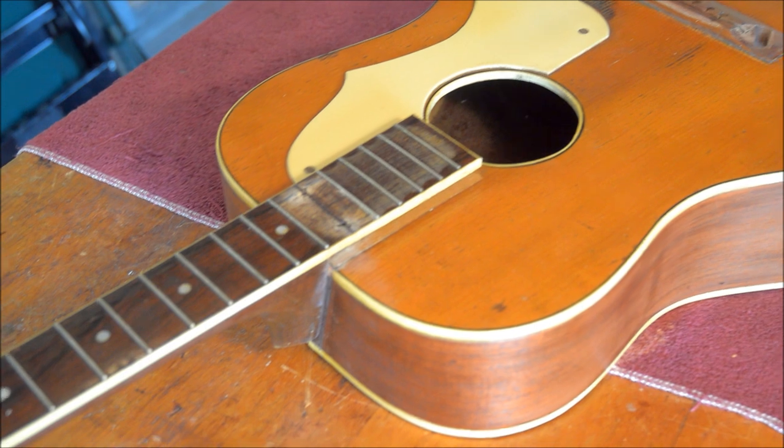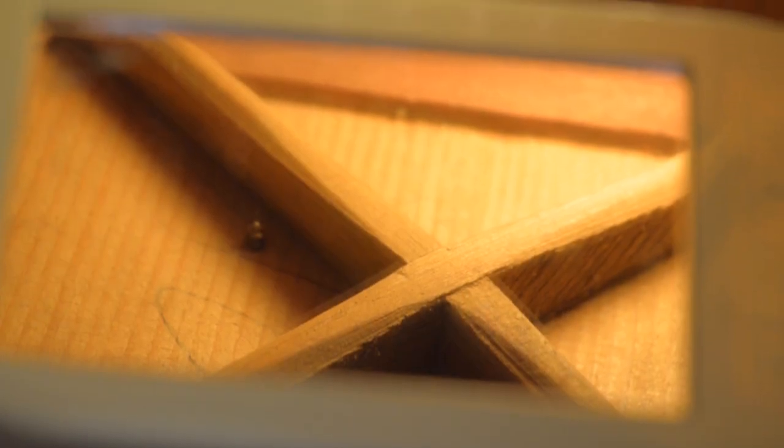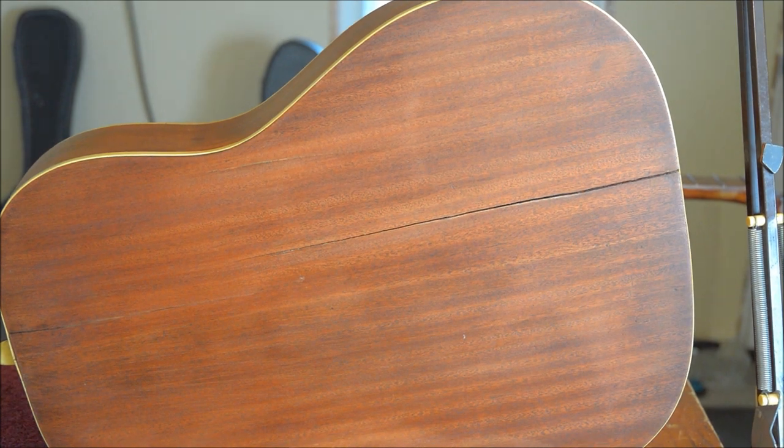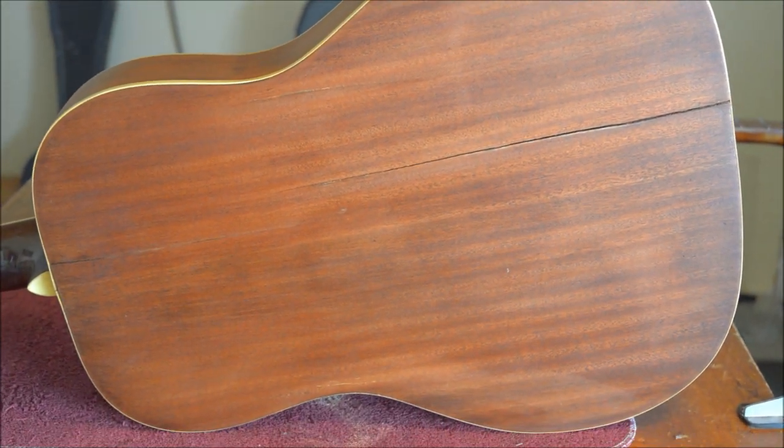I'm getting ready to repair this Canadian-made Arthur Hensel Minerva guitar made in the 1940s. It features scalloped X-bracing and solid body woods. Someone stripped the finish off this mahogany back and sides, and there's a nasty crack on the back that I'll have to fix.